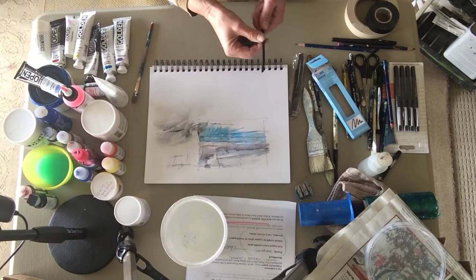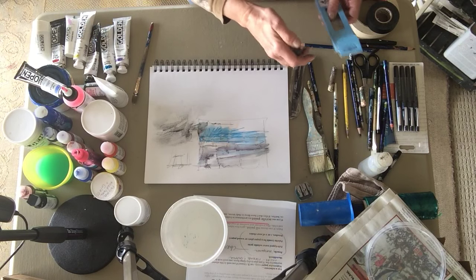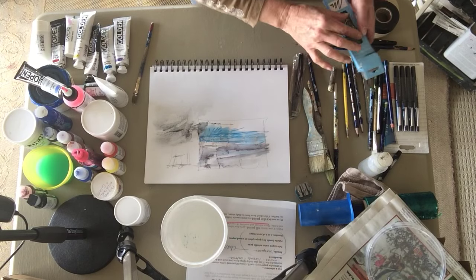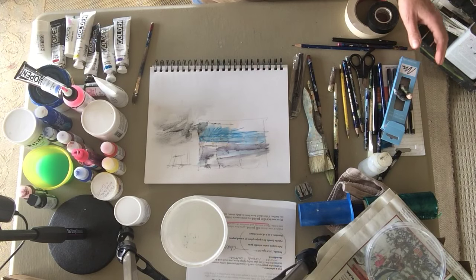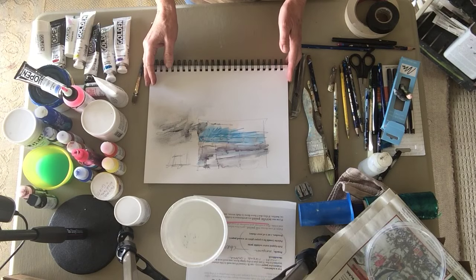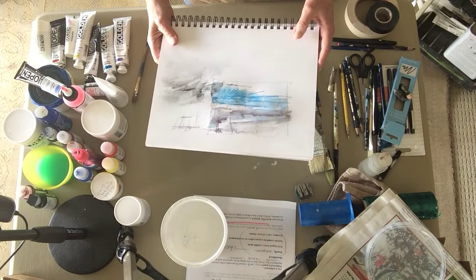So here I have vine charcoal, water-soluble pencils, the Inktense pencils, oil pastel, and felt tip pens. Pretty simple materials, but you could do your whole trip with just these and actually create some very interesting things.